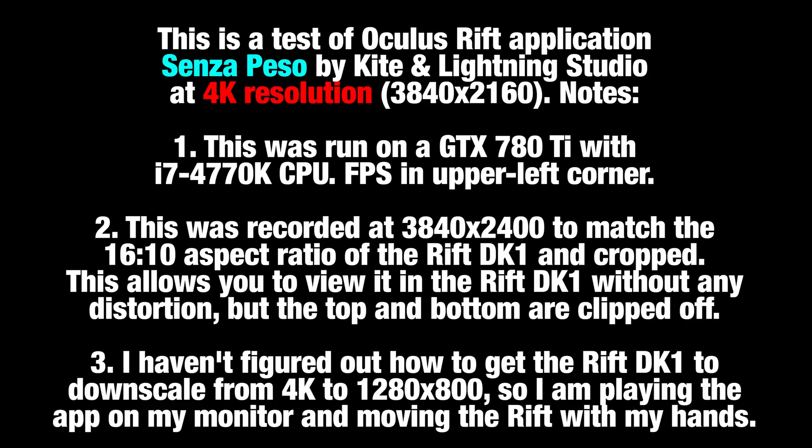The frame rate you will see in the upper left corner while the game is playing. Two, this was recorded at 3840x2400 to match the 16:10 aspect ratio of the Rift DK1, which is 1280x800, and then cropped. So this allows you to view it in the Rift DK1 without any distortion, but the top and bottom will be clipped off.